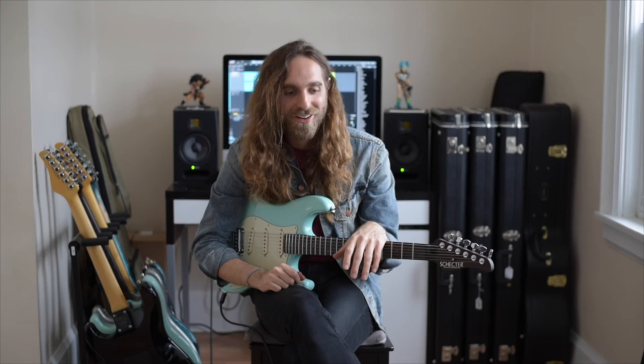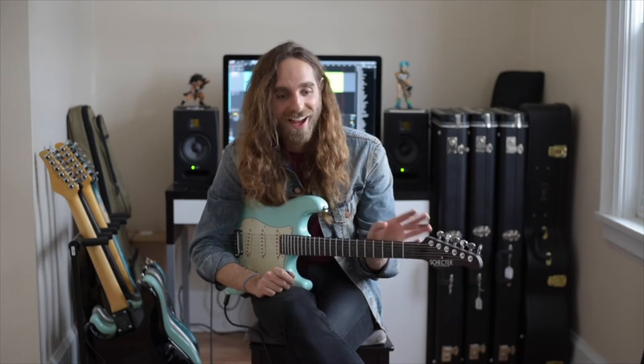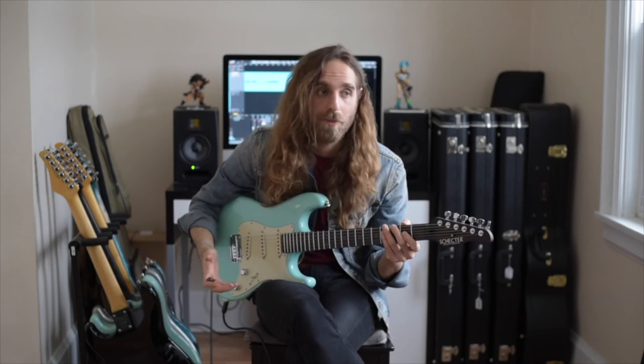All right, so the second track Guitar Technique sent me was a backing track called Biscuit in the Basket, which I had no idea what to expect with a track title like that. But again, tons of fun — I had a lot of fun playing with this.